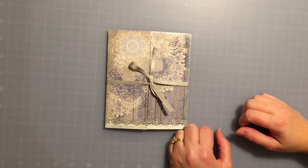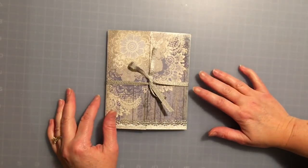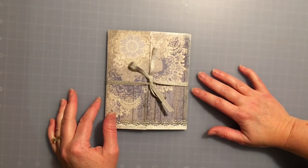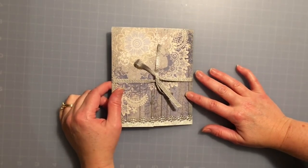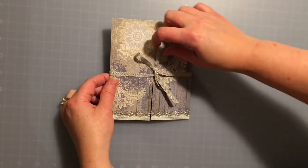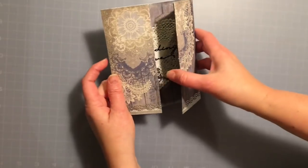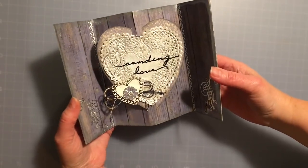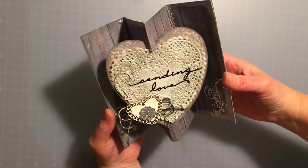Hi everybody, welcome to the Paper Wishes blog tour for January 16th. This week we are featuring the Indigo Lace collection, which is a really gorgeous collection. This particular card, when you open it up, it's got a little surprise — it is a heart pop-out card, so when the recipient opens it up they get this beautiful heart that pops right out.